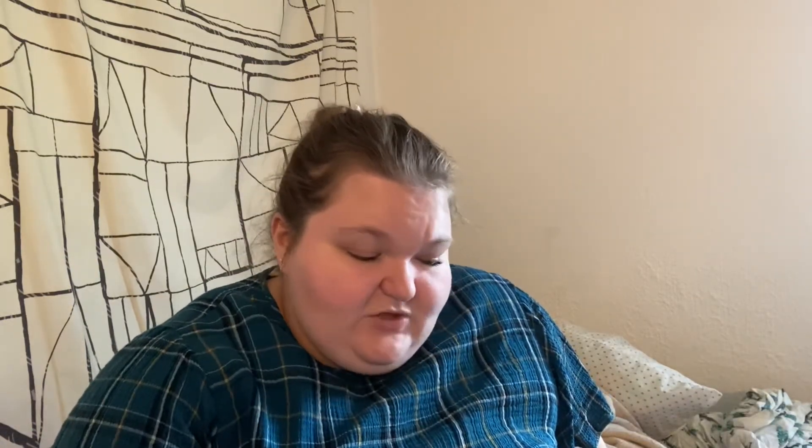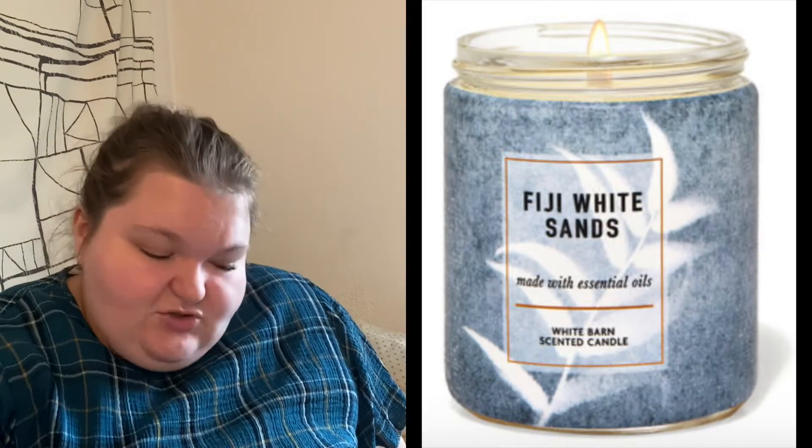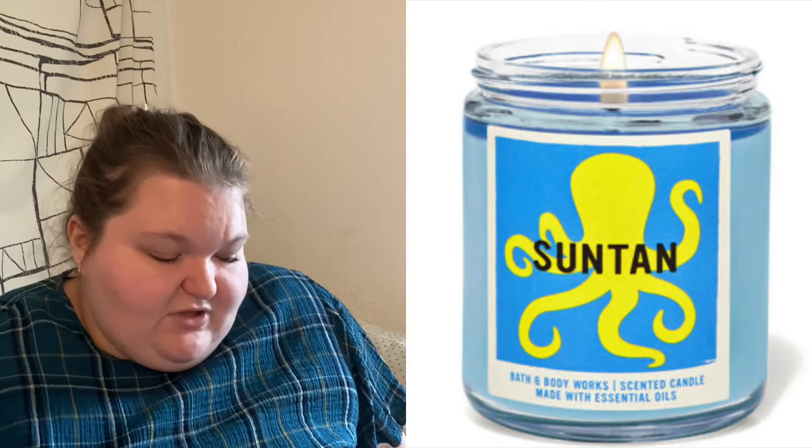Next we have Fred and George. Fred is 'Fiji White Sands,' with notes of fresh cut sugarcane, white nectarine, and sandalwood. George is 'Suntan,' with notes of sun-kissed citrus, orange blossom, and coconut husk. Both are very much summer scents that go hand in hand. George's is more of the citrusy, bubbly fragrance, whereas Fred's is more earthy. Fred is Fiji White Sands and George is Suntan.